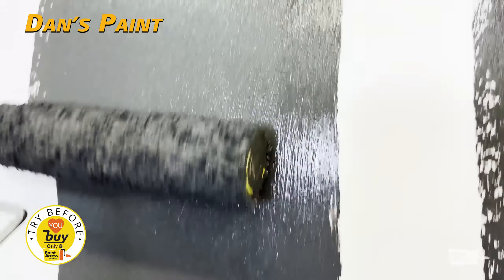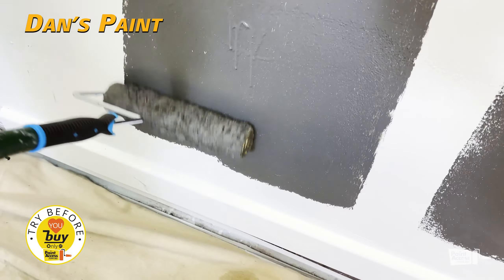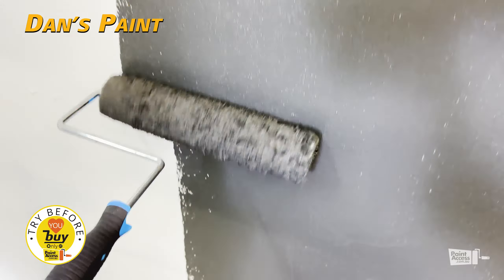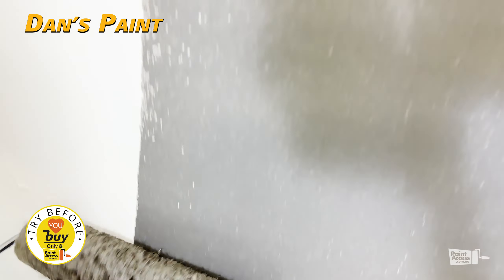It's very, very similar to WeatherShield in consistency. I'll do probably a little bit more.